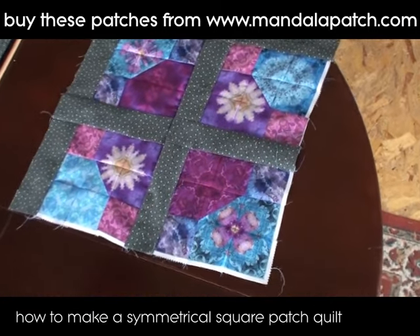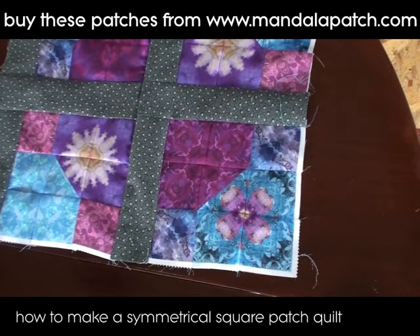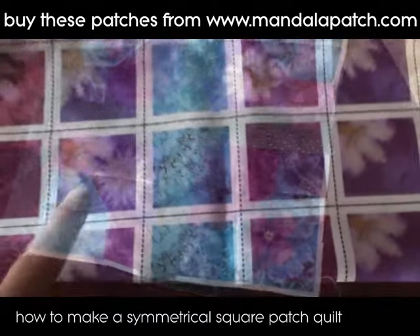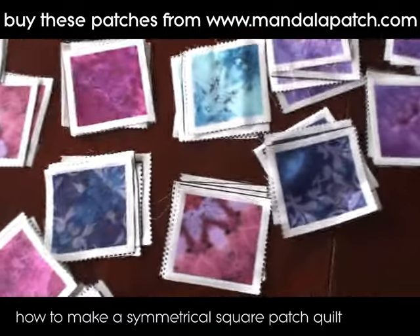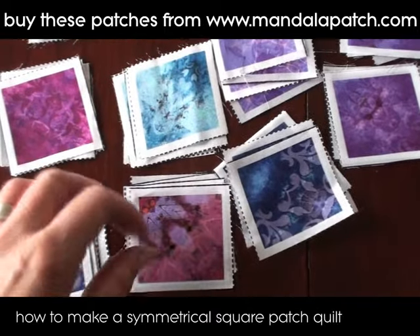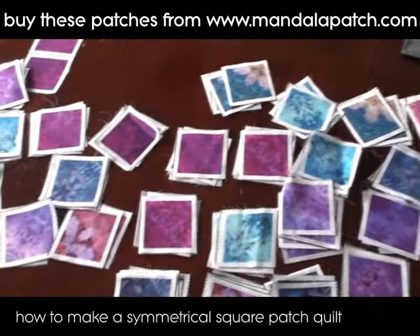Here are some patches that I've made up already using this design that I've worked out. I'm just going to cut the squares out of the fabric so that I've got four of each, and in a 120-patch piece of this fabric you get four of each design.